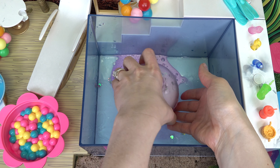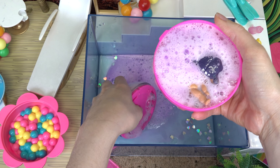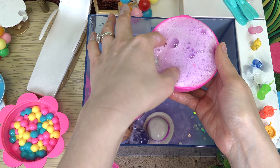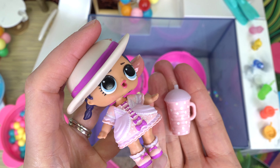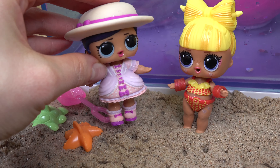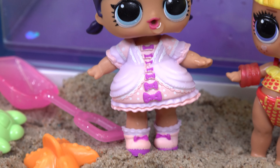Now we can go ahead and open this up. Look, it's our friend — she's swimming in the bubbles. Let's remove everything. A new friend is going to join us. Her name is Ruffles. Let's give her the bottle. Finally, a new friend for SPF. She is dressed up all fancy.